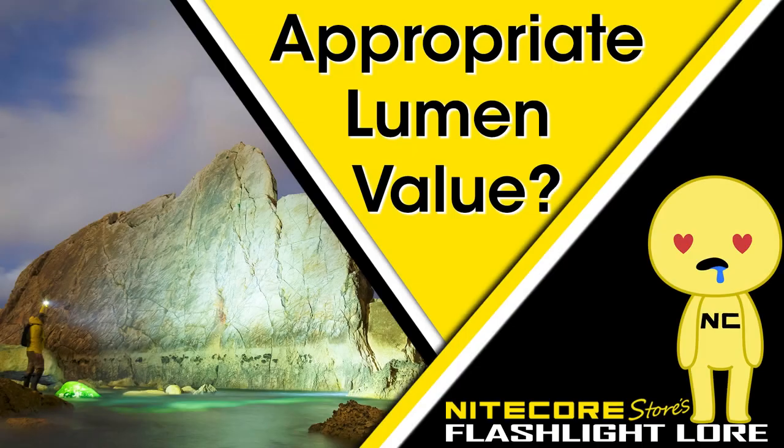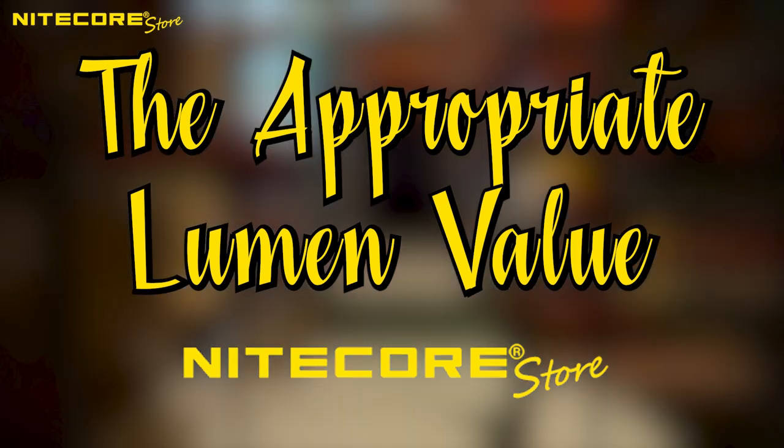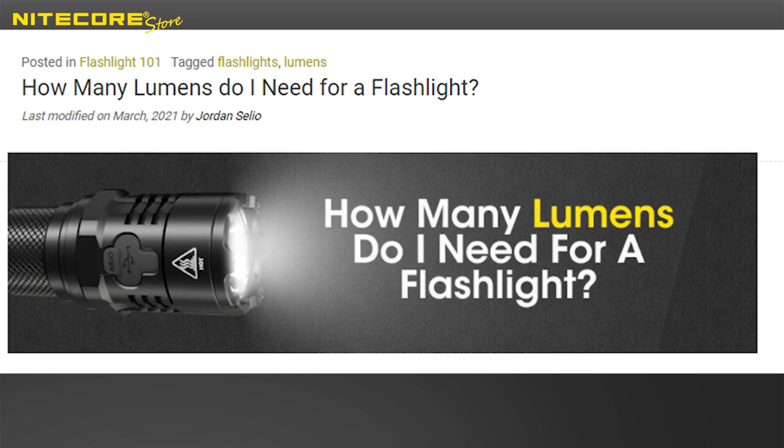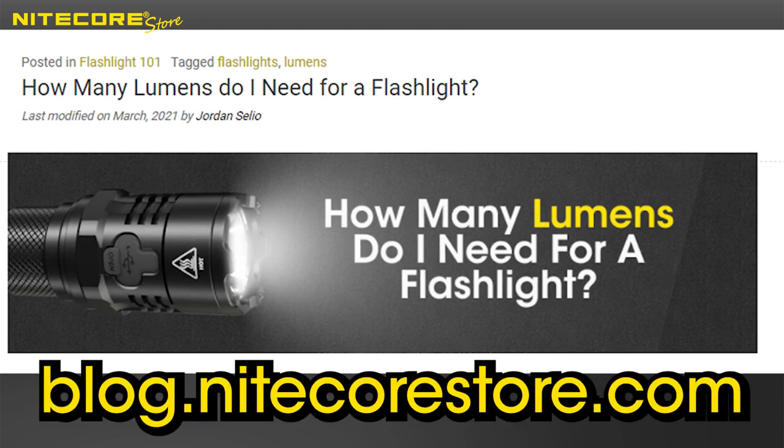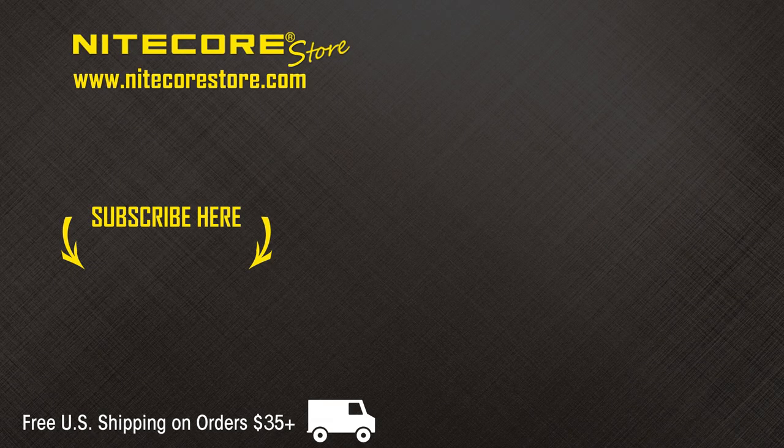That concludes episode four of Nightcore Store's Flashlight Lore. We hope you enjoyed our lighthearted examples of some of the different lumen values and their general uses. For a more in-depth examination on the topic, please check out Jordan's matching blog post, 'How many lumens do I need for a flashlight,' at blog.nitekorestore.com — a link will be provided in the description below. Links to featured lights' product video breakdowns are also in the description. If you enjoyed this video or would like to stay up to date on future product releases, sales announcements, and all things flashlight related, please consider subscribing to the Nightcore Store YouTube channel. Thank you.